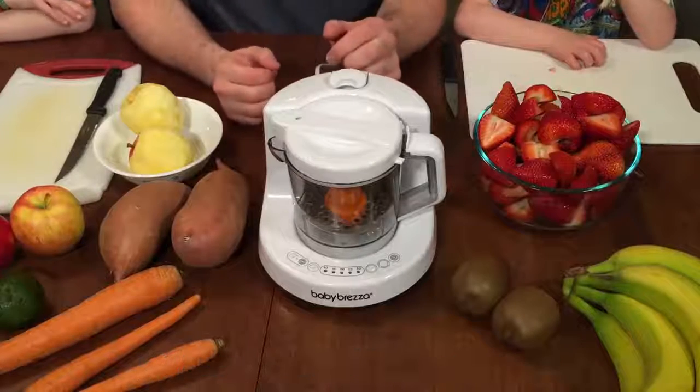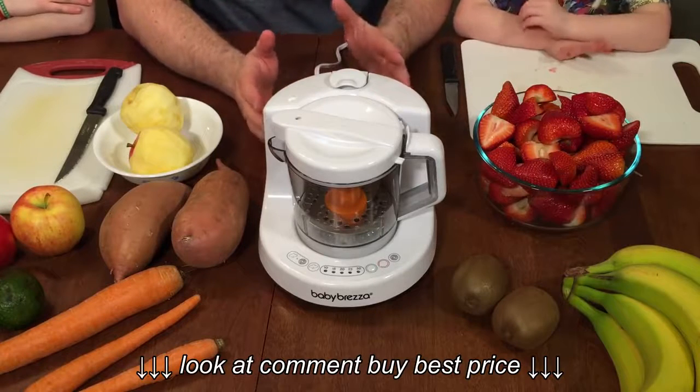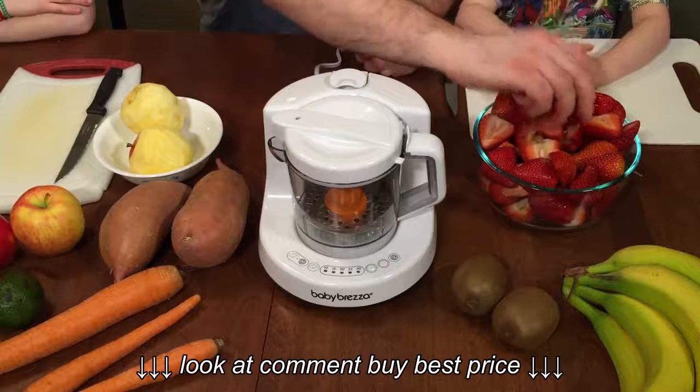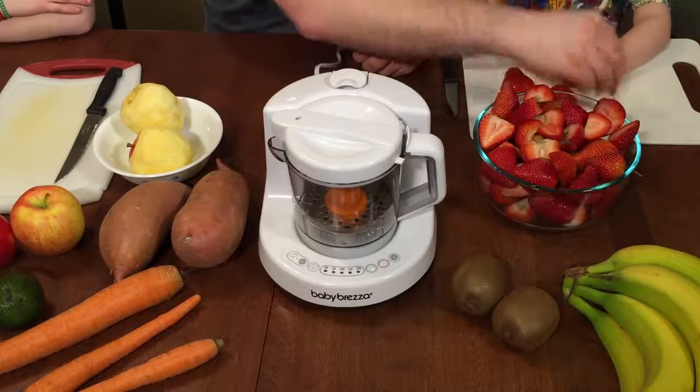The first thing we're going to have to do is take our apples and strawberries and cut them up into quarter-inch pieces so that they will blend properly. I'm going to give some strawberries to you and you can start cutting those up into little pieces.